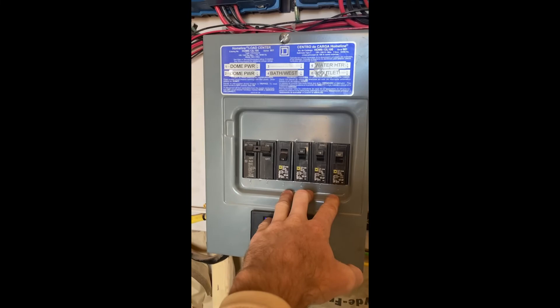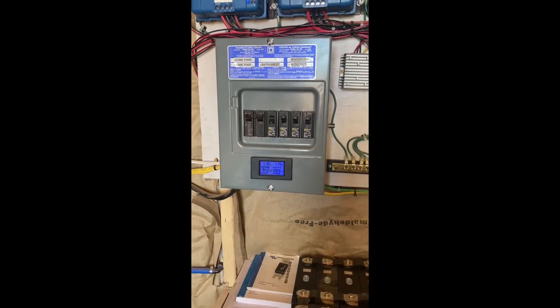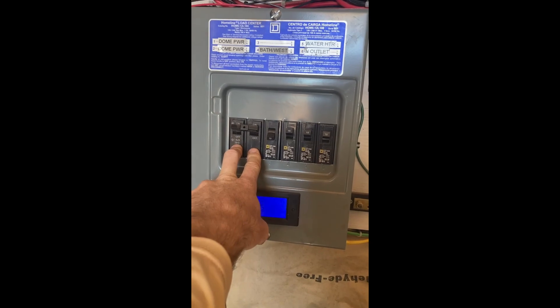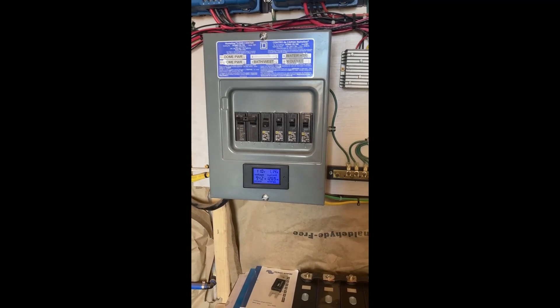The junction box has all our breakers for the shed as well as the two main breakers for the dome. Eventually I'll get a 240-volt inverter — this is already set up for that — so I can run 240 volts for larger appliances in both the dome and the shed. Eventually I'd like to be able to run a welder and work on larger projects.